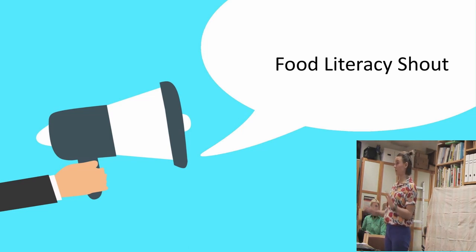I just want you to shout. You may know some things, you may not.